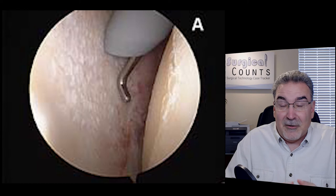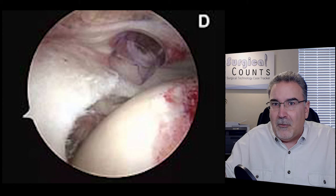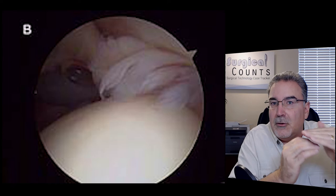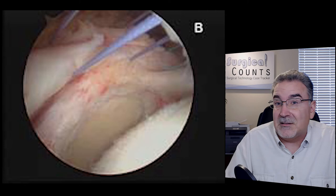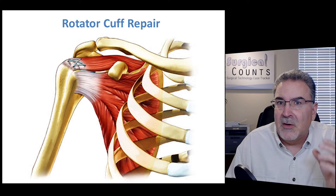Because shoulder surgeries are so common, you'll likely see many of them. It can be hard to know exactly what you're seeing on the monitor since you only see small parts through the camera. I strongly recommend watching a video of a shoulder arthroscopy beforehand and learning the landmarks — the supraspinatus, acromion process, top of the humerus — so you can identify them when you're in the OR.